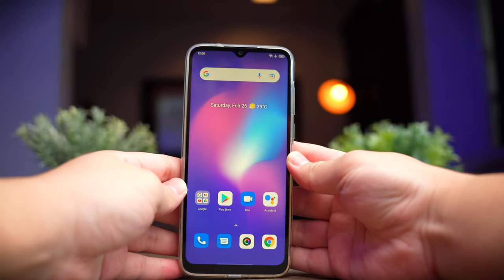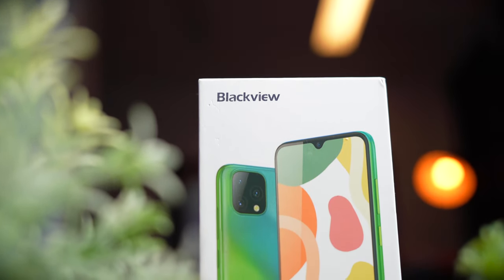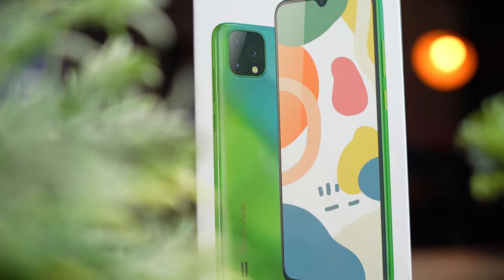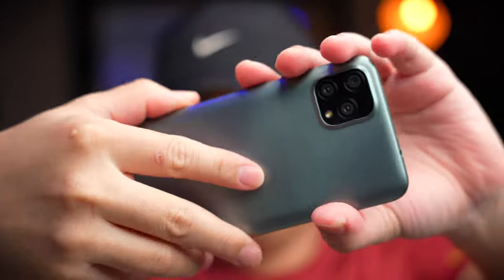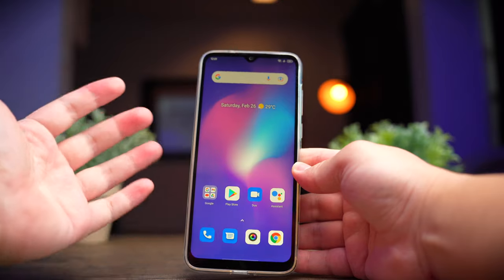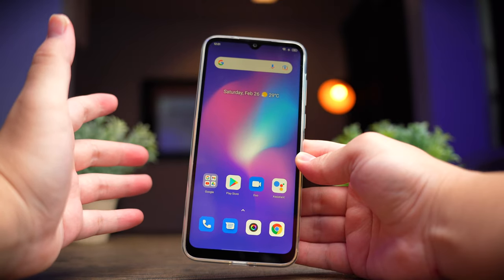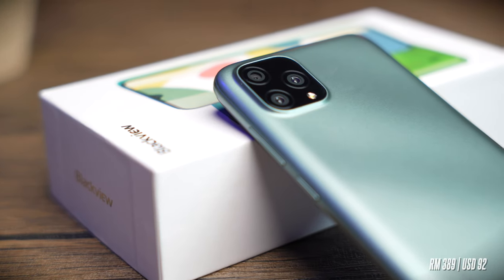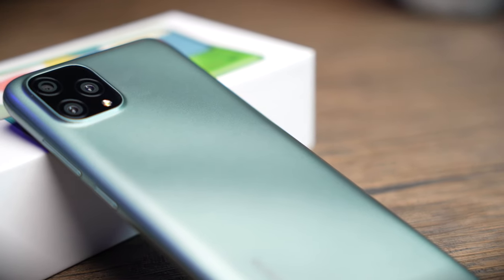Today marks the day that Sean Talks Tech channel is venturing into a new genre: smartphones. Like most tech enthusiasts, I really love reviewing phones, but sometimes it's hard to get into the game due to the steep price tag. Today we're taking a look at an ultra budget smartphone from Blackview — the A55 — to see if it's worth your hard-earned money. It retails for about 389 Malaysian Ringgit, or about 92 US dollars, so we should adjust our expectations accordingly.